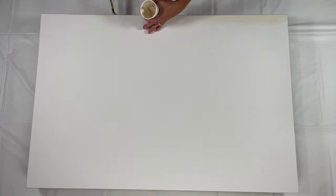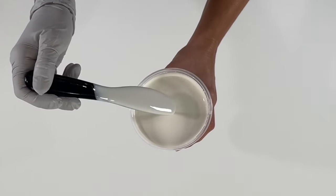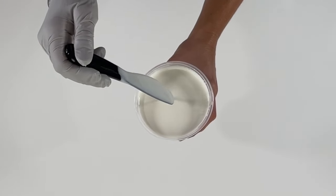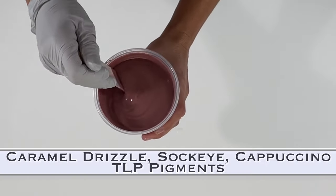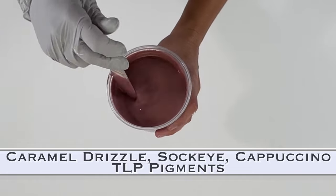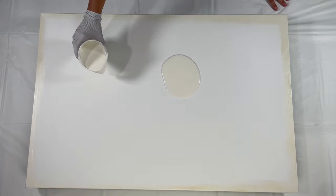Today we're working on pearls — it's part of this whole collaboration. What I'm doing now is just brushing some tube paint right onto the edges of my canvas, because that makes it tackier and the design tends to stick better and doesn't flow right off the edges. The consistency is very, very thin — kind of an off-white color I made using This Little Piggy pigments: sockeye, caramel drizzle, and a little cappuccino all mixed together — and I'm using it as the base coat.